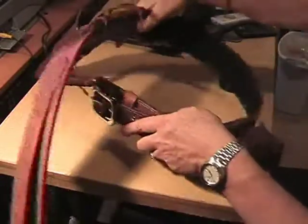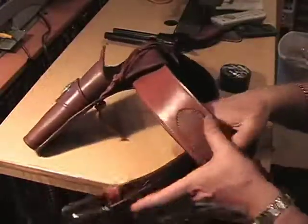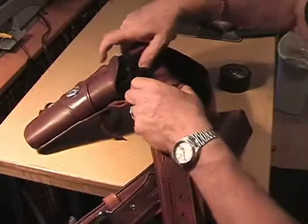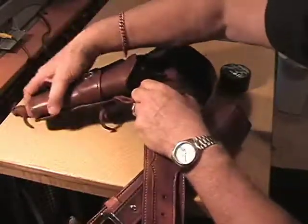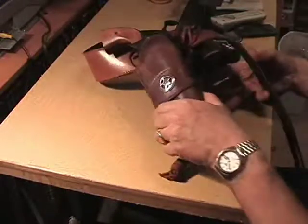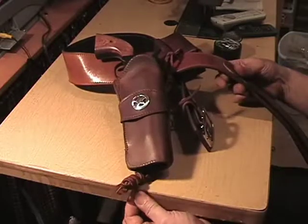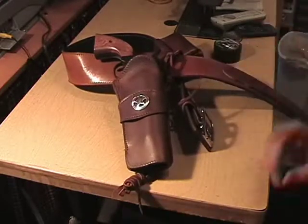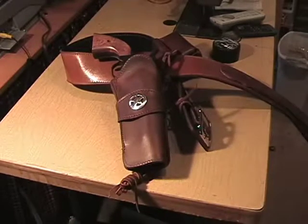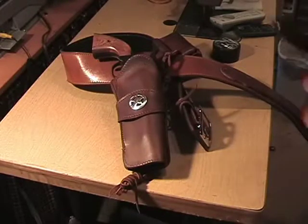This rig is suede lined, and has a full hammer thong and a leg thong on it, just like any regular gun belt. Here it is coming around — it's a little unwieldy because they're not super flexible. Just to show you, it's sitting over here on a table from a gentleman who was just here.